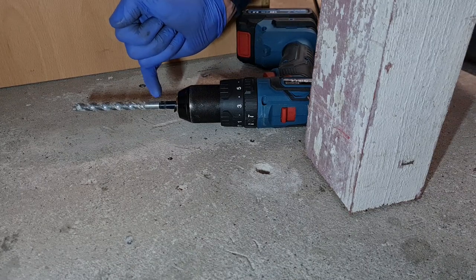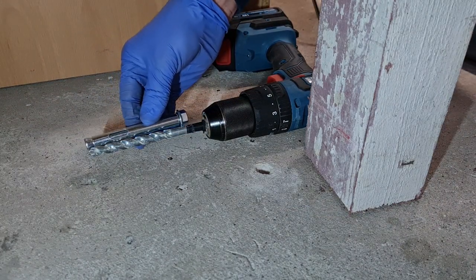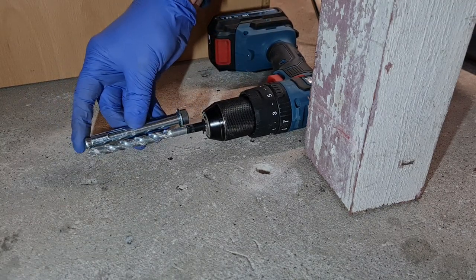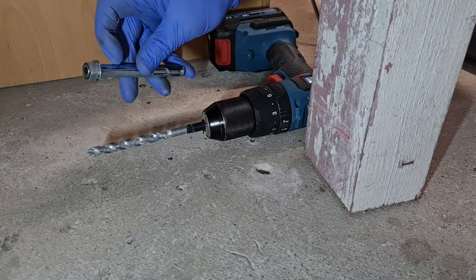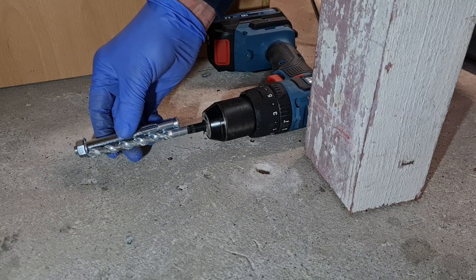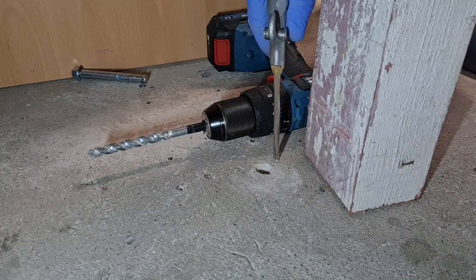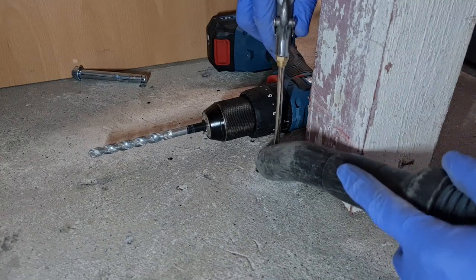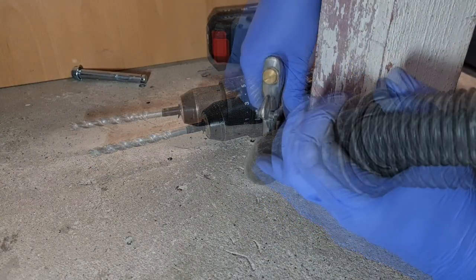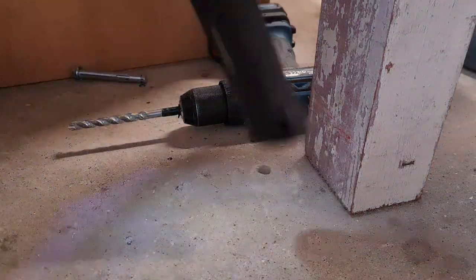I've drilled down to the marked depth - I've got tape on the drill bit to mark it. They recommend just a little bit more depth than the anchor length. If you're lucky enough to have an airline, you want to make sure the hole is free of debris. Now that should be completely free.